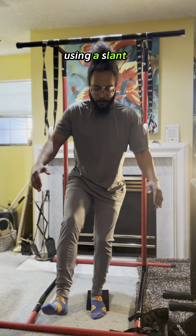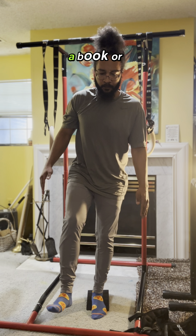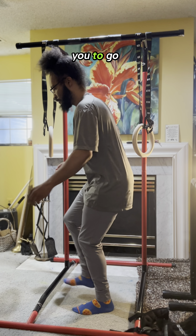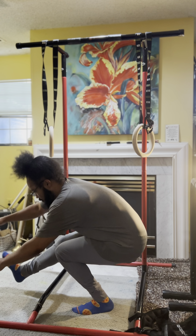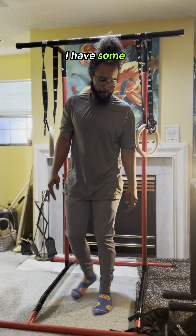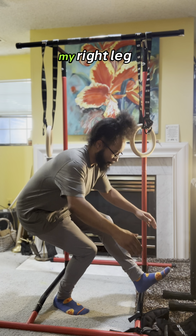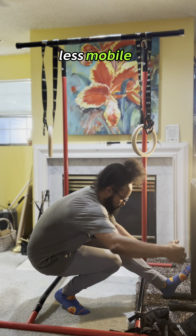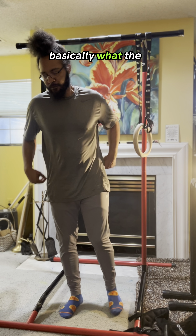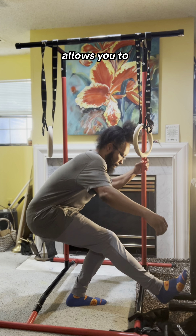Right now I'm using a slant board. If you don't have a slant board, you can get the same effect by putting a book or any small surface behind your heel. This will allow you to go down a lot further. If you look right here from the side, you'll see that I have some imbalances between my left and my right leg. My right leg is a lot less mobile, as you can see — I have to get up on my toes. So basically what the slant board or the book under your heel does is replaces that and allows you to go down smoother.